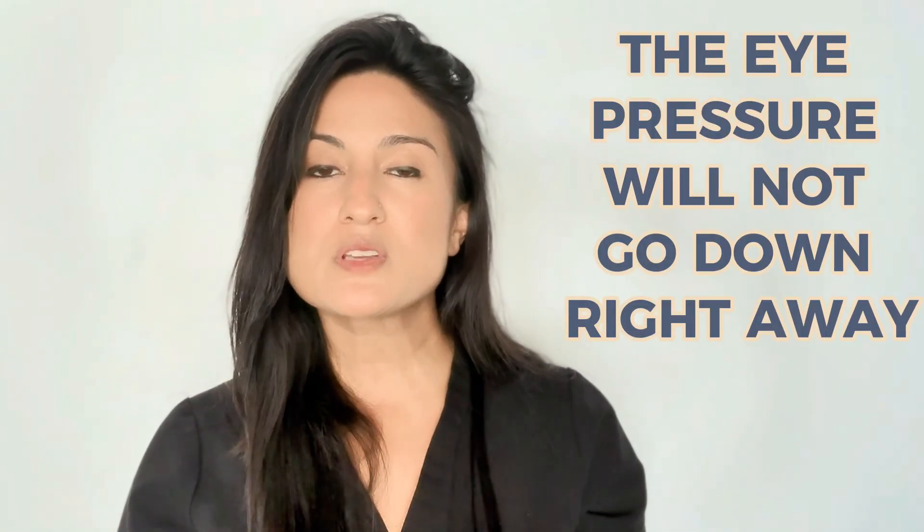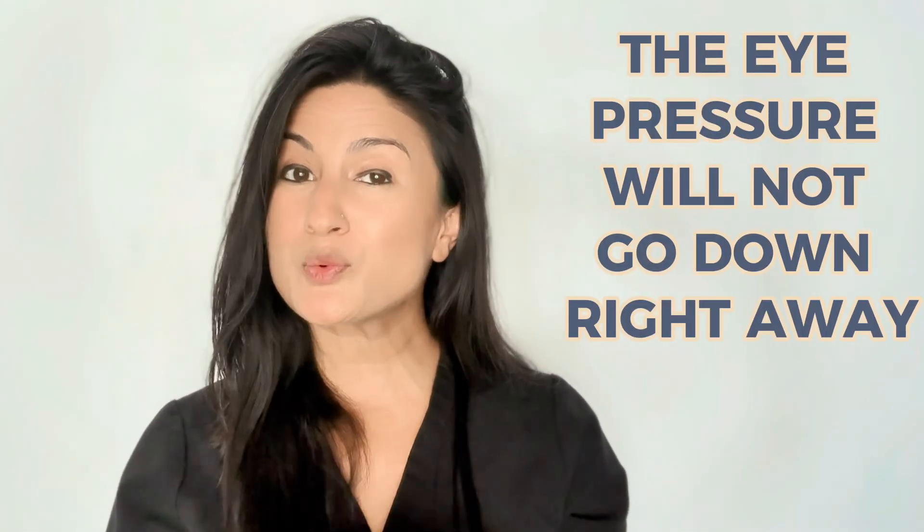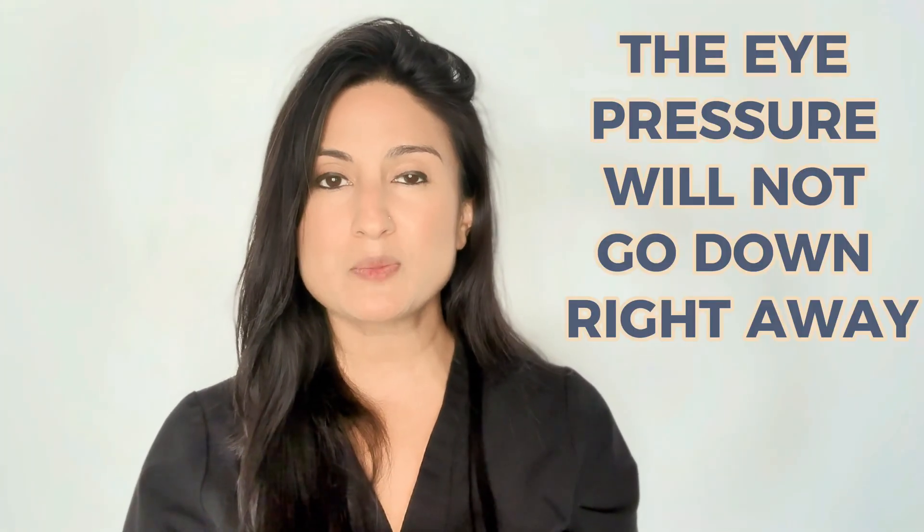The second most important thing to know is that it will take about three to four weeks before we may even see a pressure-lowering effect from the laser, so it's not something that happens immediately after getting the laser done.